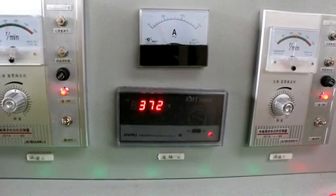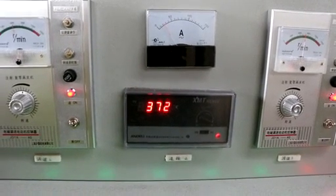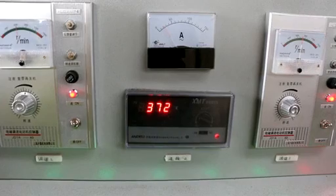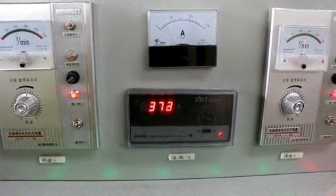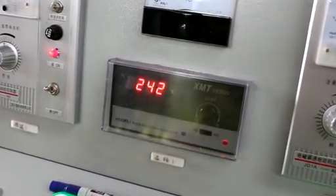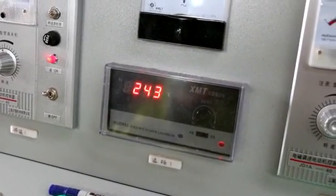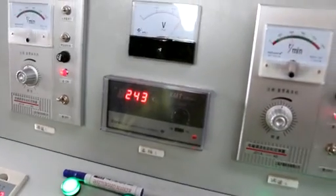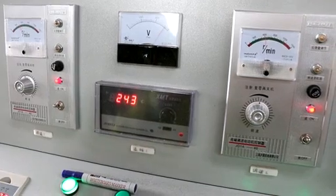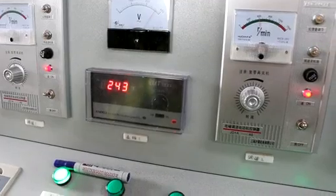This meter will show the furnace body temperature. From our experience, when the temperature reaches 370 degrees, it's OK — that means we can feed the material into the furnace body. This other reading is the temperature after cooling, after carbonization. That means the charcoal will be discharged at this temperature.